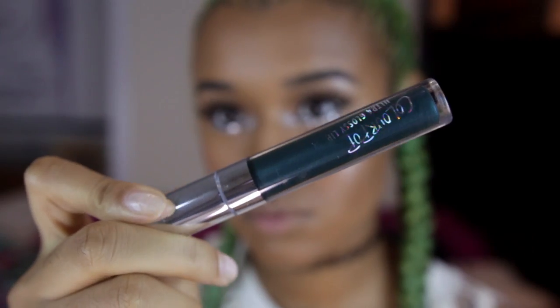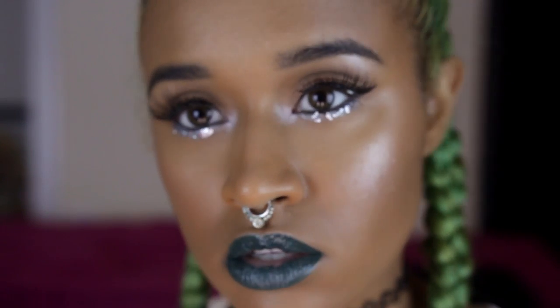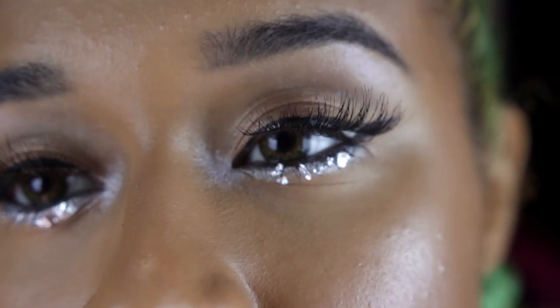Now we're going to go in with some green lipstick, and this is from Colourpop. This is actually their lip gloss kind of thing, but it looks like a lipstick — it's very pigmented. It looks the same as Dr. M but with gloss instead. I wanted to use it for the first time, so I decided why not use it today. Now that's the finished product.